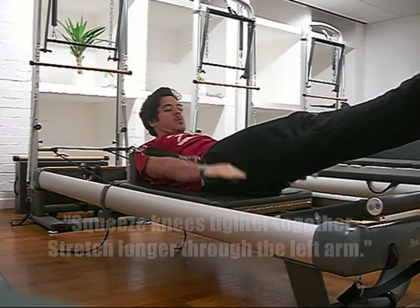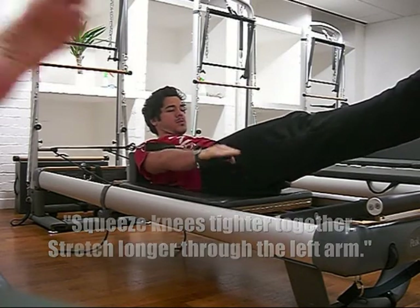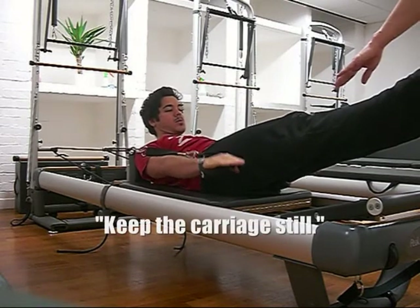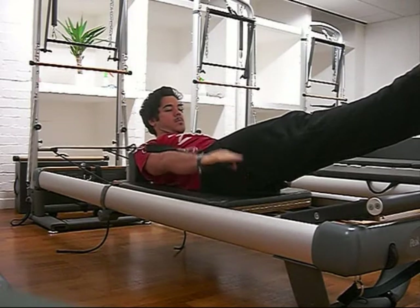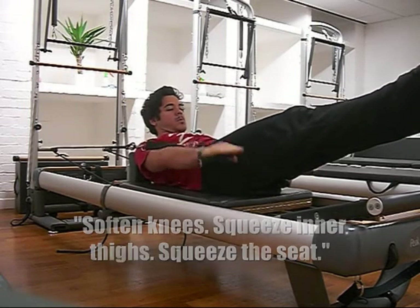Good. Keep stretching. Squeeze your knees tight together. Reaching longer through this arm. Keep the carriage still. Lengthen out through your lats. Stopping your knees. Squeeze in your thighs. Squeeze the seat.